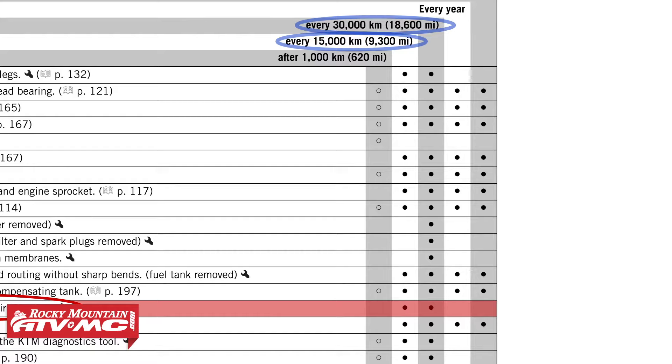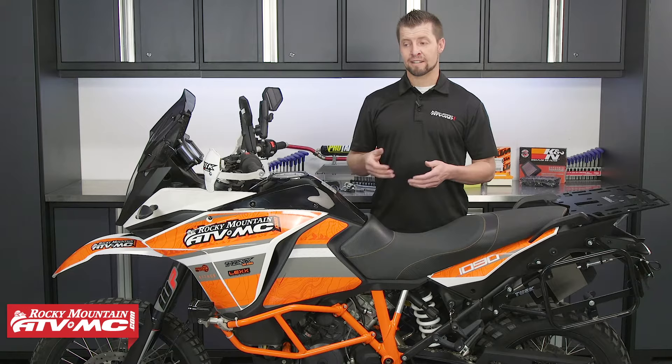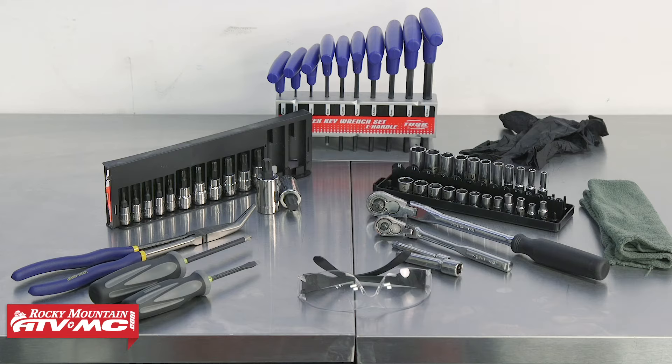We offer a number of different filter options for this bike. To do this job, you're going to need a basic set of hand tools. KTMs like to use Torx bits, so make sure you get a set of those. Rags and rubber gloves are important, and safety glasses are very important. Always refer to your machine's OEM safety manual for proper safety information, procedures, and torque specs.